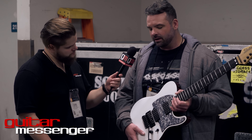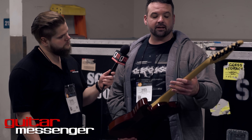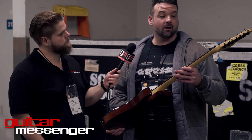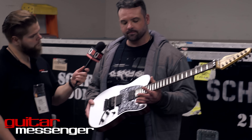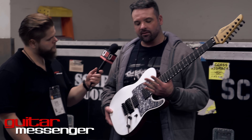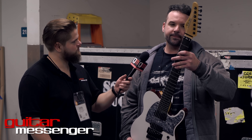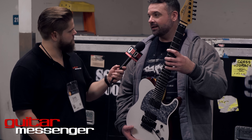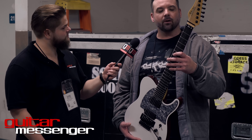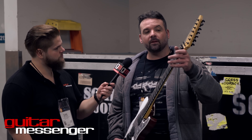The push-pull is for splitting the coils, correct. On the original proto, like people might have seen, we put a blower switch on it — like I always thought that thing Guthrie had on his guitar was pretty cool, because you could bypass the whole thing — but we might do that on a later model. Beyond that, we've got stainless steel frets. I like guitars with wide string spacing. I've got pretty big hands, and if I play a guitar with kind of narrow spacing, I biff it.